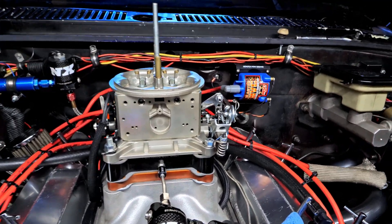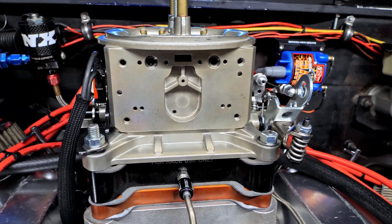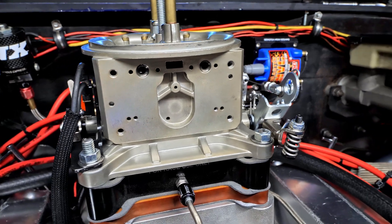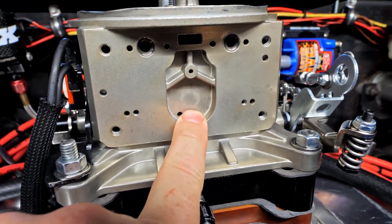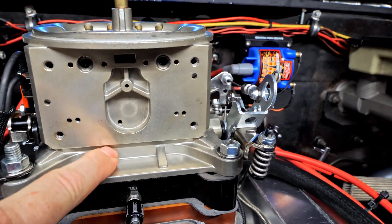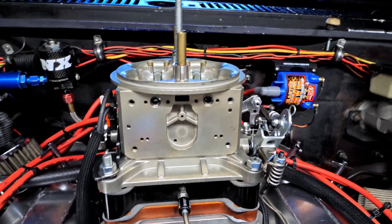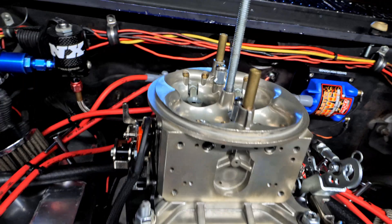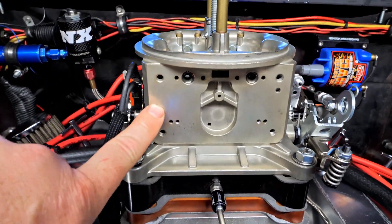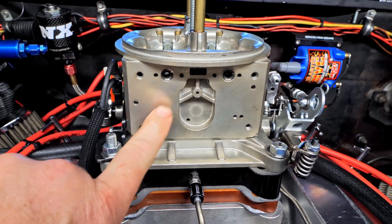So let's first take a look at the main body. Honestly, it looks pretty much just like the day I bought it from ATM. Granted, this has only been a month. You see a little bit of stuff going on with the power valve area, but besides that it looks really good. I don't see any evidence of any corrosion going on with the main body — it is coated, it's anodized. I will show you where I did find some evidence of corrosion.